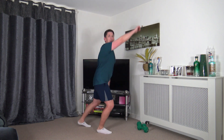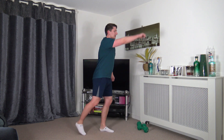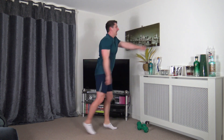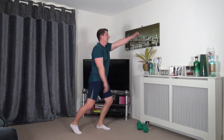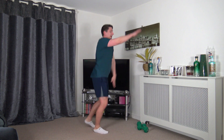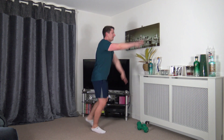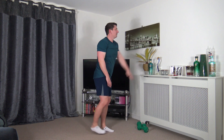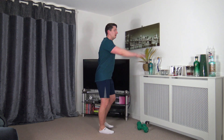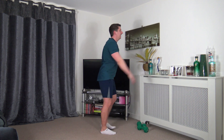Next one is front jacks. If you don't want to jump, low impact — going to step it back. Let's go — gliding the feet out to the back. Low impact: step it back, head up, facing forwards, working at our own pace, keeping that body nice and active.